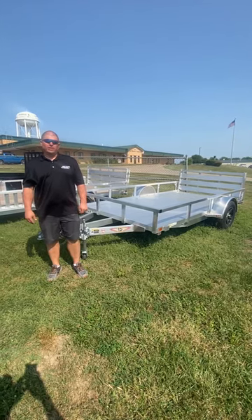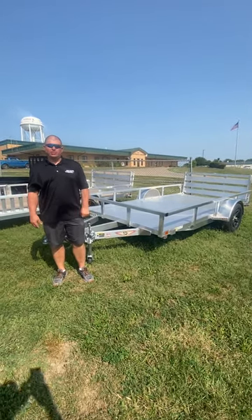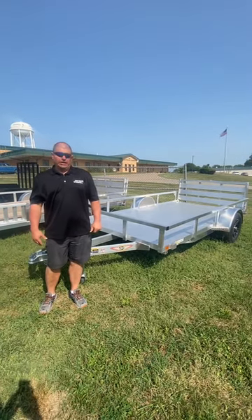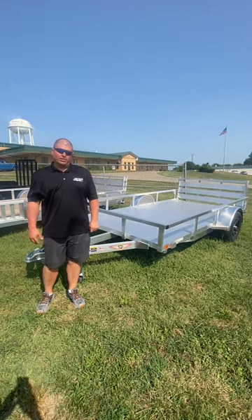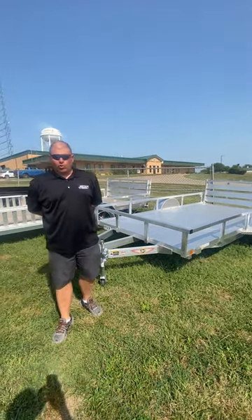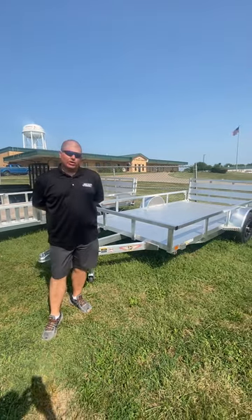Hello, it's Jerry with Davis Trailers again. We're here to show you a nice H&H all-aluminum utility trailer, railside. It is 76 inches wide and 12 foot long. This does have the aluminum extruded floor, makes it look great and it's never going to rot on you.